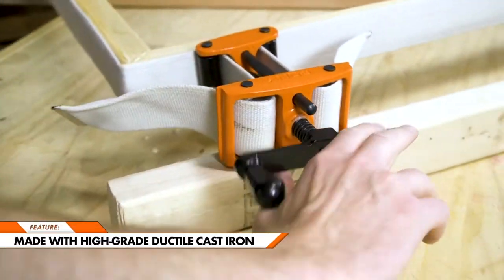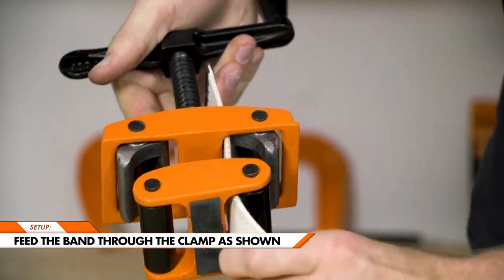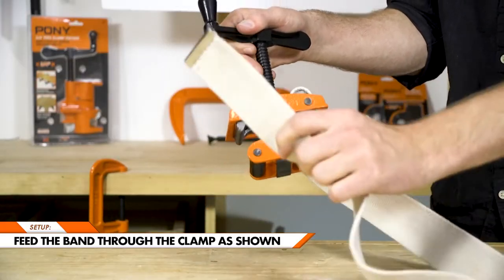Made with high-grade ductile cast iron, the brilliant design is easy to set up. Simply feed the band through the clamp as shown.